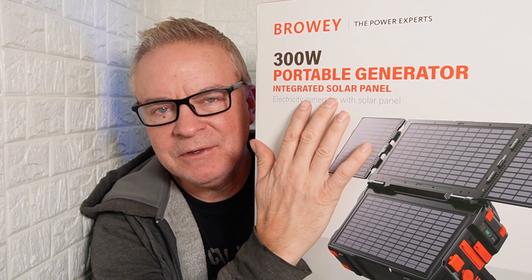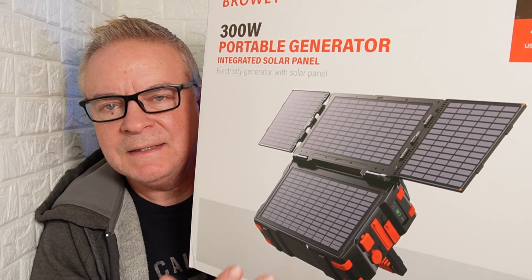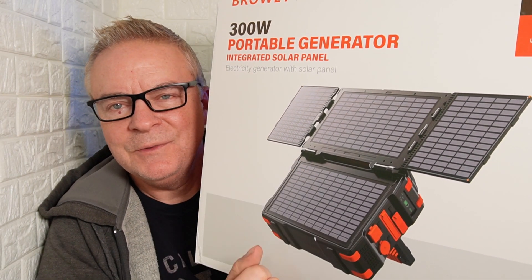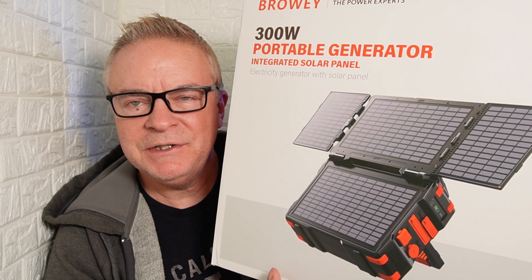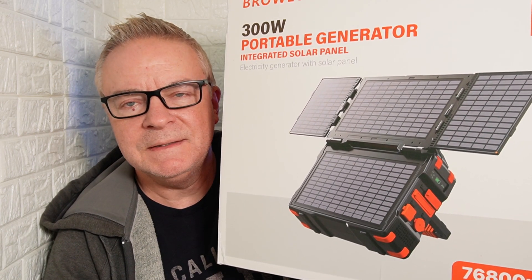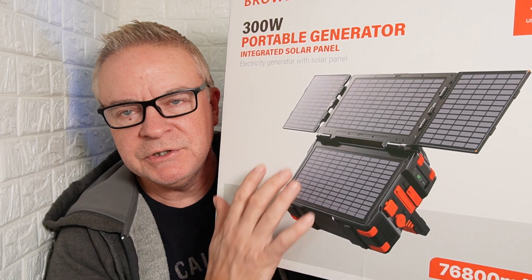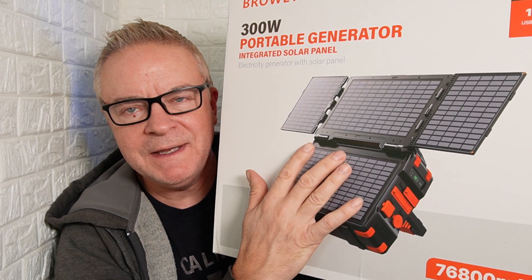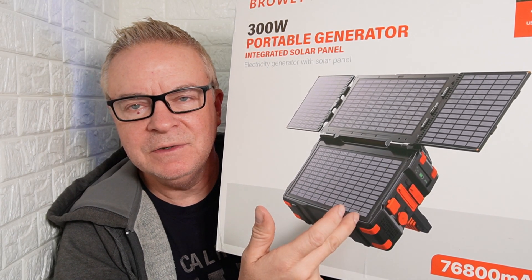Hey guys, it's Daddy Mike back with another amazing product to show you today. I have the Browi C300 portable power station generator. This is an amazing power station with hidden folding solar panels, and it charges at a rate of 30 watts. This is a 300 watt power station — you can charge this three different ways: with the sun, with plug-in power, or you can plug it into your automobile.